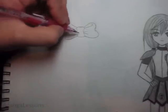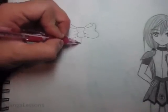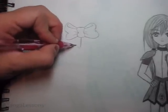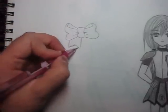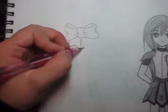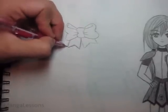Now we're going to add the little bottom ribbons of the bow. If it's a thick bow you need the bottom ribbons to be thick too, because it's the same piece of fabric. This part can be however long or short you want it to be, and I don't like them to be perfectly symmetrical either.